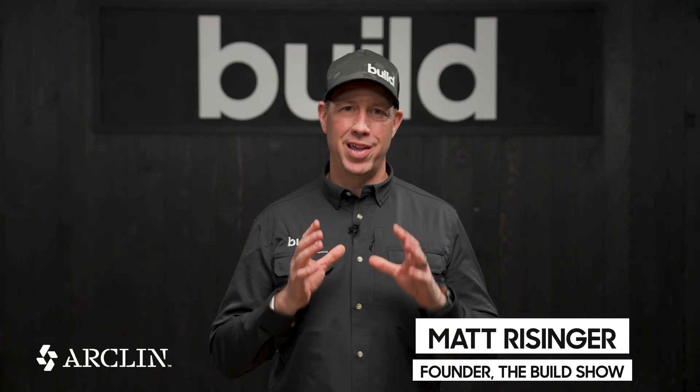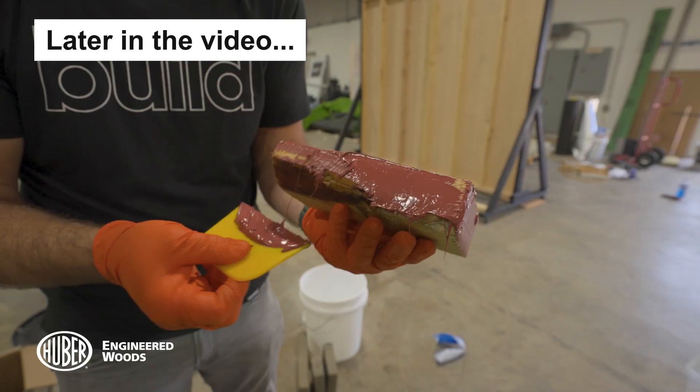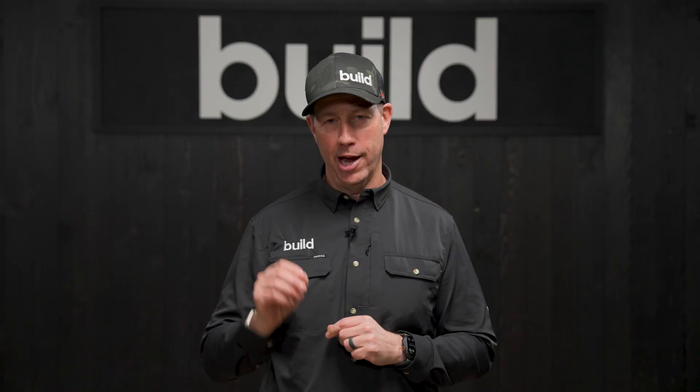On The Build Show today, I want to do some testing on house wraps and a fluid applied to see if the perm rating actually means that a wet framing job could dry through those house wraps.